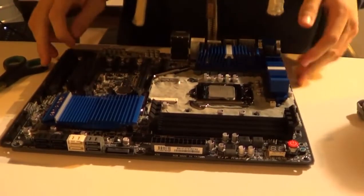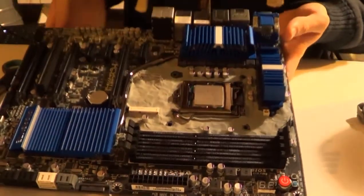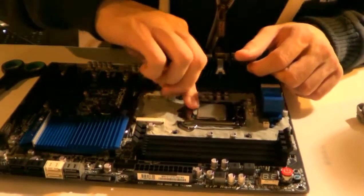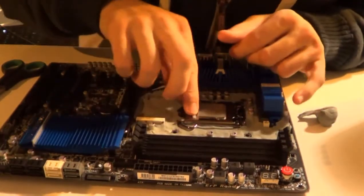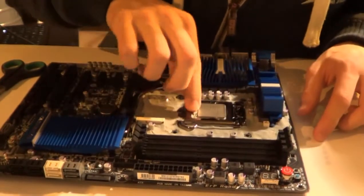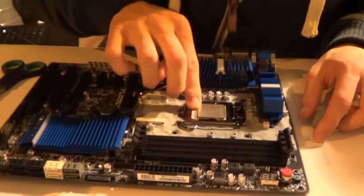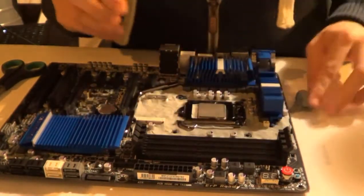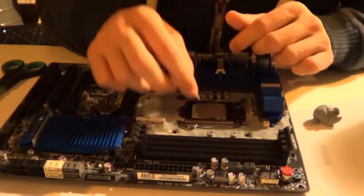I'm almost done insulating, just need to do this last bit. Just want to put some art eraser in there to make sure my CPU stays happy and dry. Just don't put too much in here — you don't want it to interfere with the level of your CPU, because when you mount your container you don't want it to cause any problems.